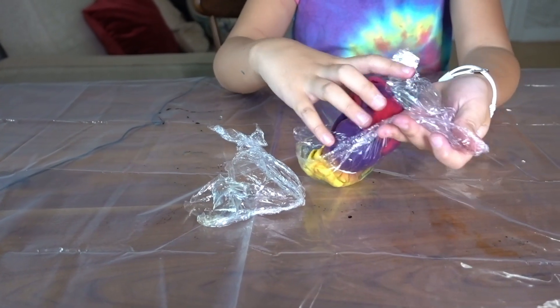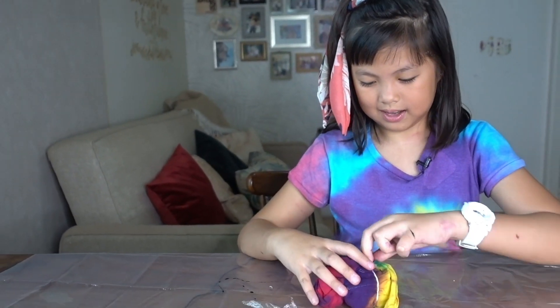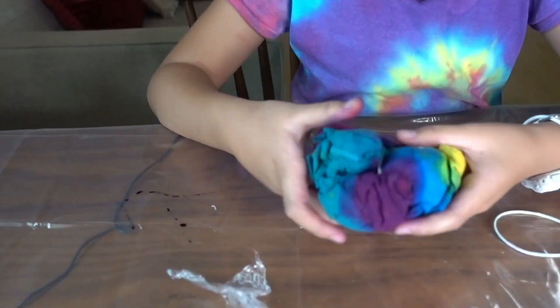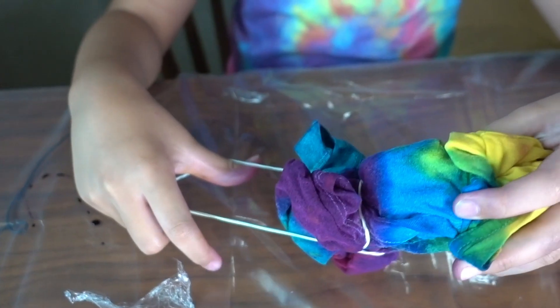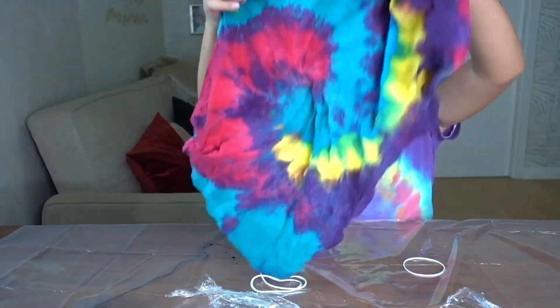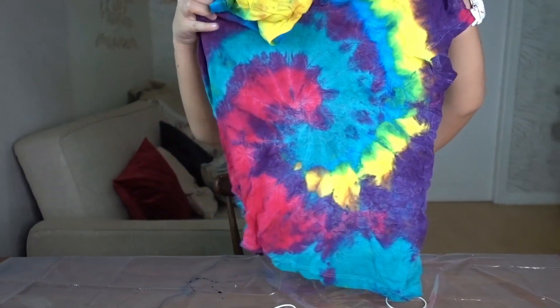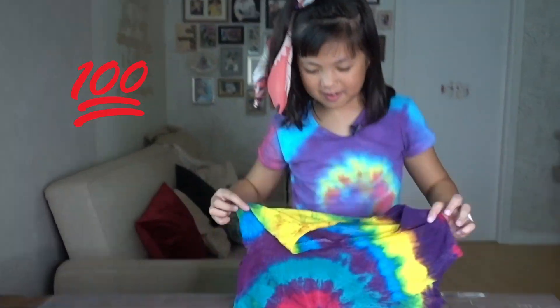Now we are finally going to open it. Wait — it's really nice! It's exactly like your shirt! I know. It's so nice! It's very nice.